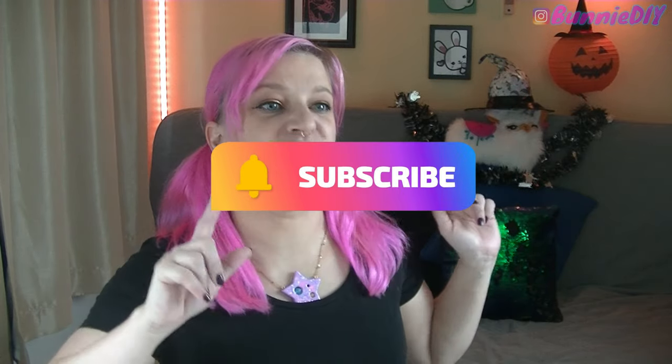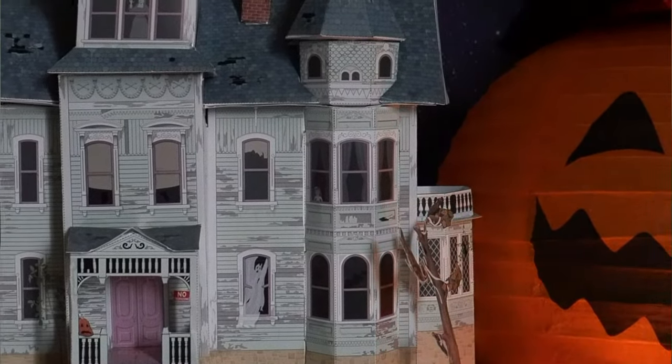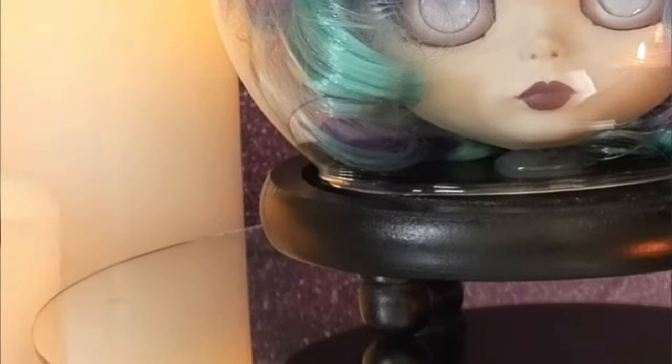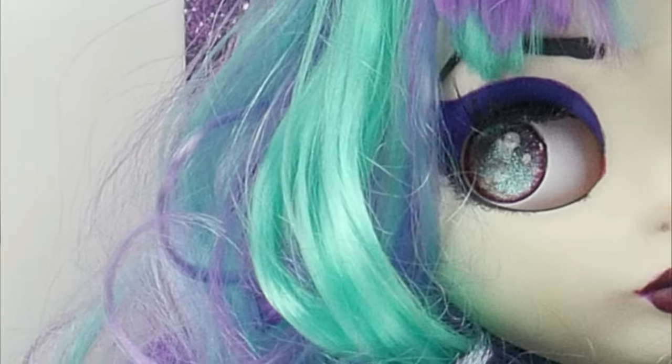Hi coffee beans, how's it brewing? Welcome to episode three of season two of Spoopy Season! If you haven't already, go watch episodes one and two. In episode one I made a really awesome haunted house completely out of paper, full of easter eggs with hidden characters from horror movies — Chucky, Scooby-Doo, Ghostbusters, Carrie, Addams Family. Last week I did my very own Blythe doll repaint of Madame Leota from the Haunted Mansion, which is my favorite Disneyland attraction.